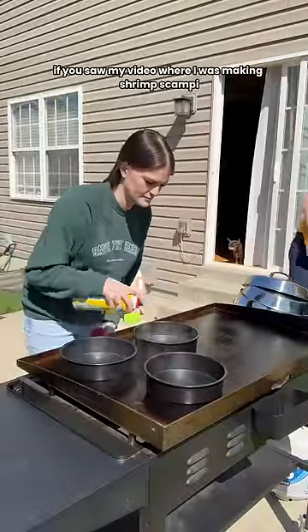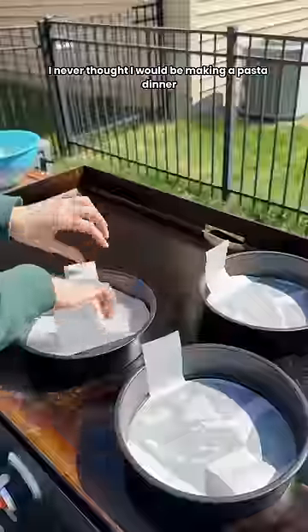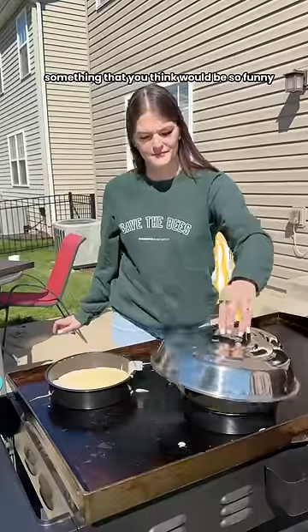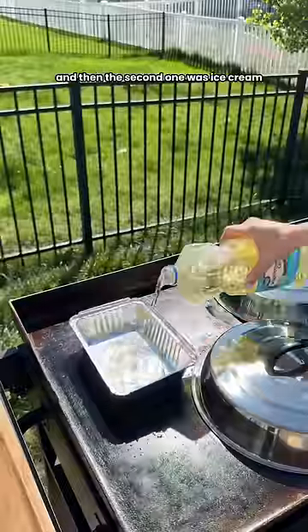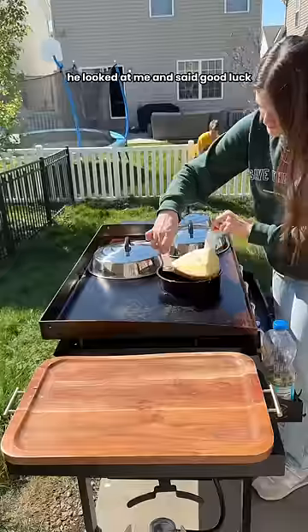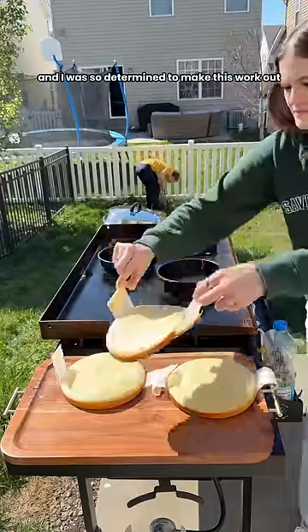If you saw my video where I was making shrimp scampi, I was talking about how I never thought I would be making a pasta dinner on my Blackstone. And then I said, go ahead and comment something that you think would be so funny to see me cook on my Blackstone. The winner by far was cake and then the second one was ice cream. And when I told my husband what I was going to be making that day, he looked at me and said, good luck. I said challenge accepted, and I was so determined to make this work out.